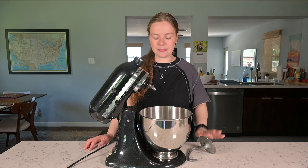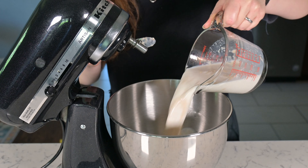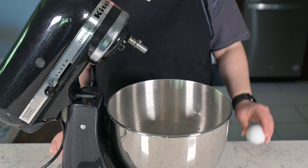As with most bread or roll recipes, I'm going to combine this in a stand mixer, but you can definitely knead this by hand, combining all the ingredients in a bowl and then turning it out onto a surface to knead. With the stand mixer, I'm going to use a dough hook attachment.